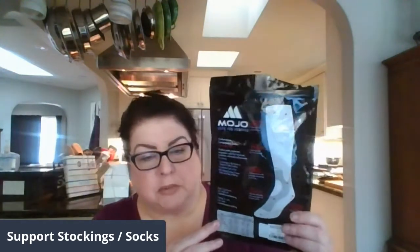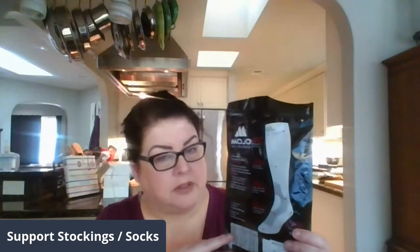I measured my calves earlier before I did this video and they're 22 inches around at the largest part. I've been buying the 5X because they're super comfortable, but what I'm realizing at the end of the day is that I'm having to pull them back up, so I believe I should be buying the 4X from Mojo. These have what they call 20-30 mmHg — I have no idea what that means, I'm gonna guess it has to do with the material.